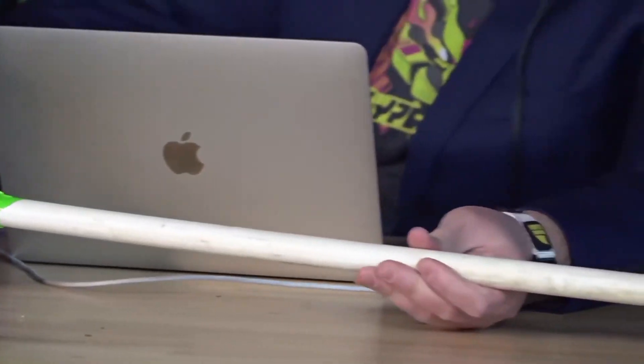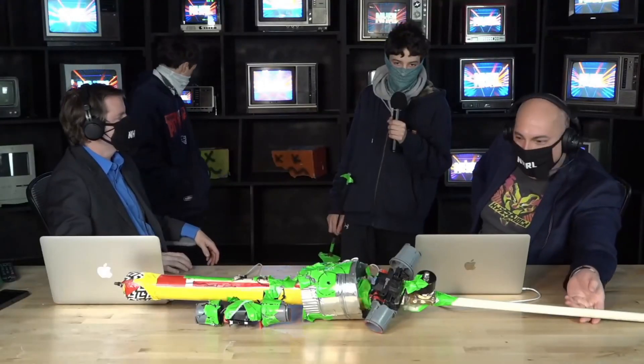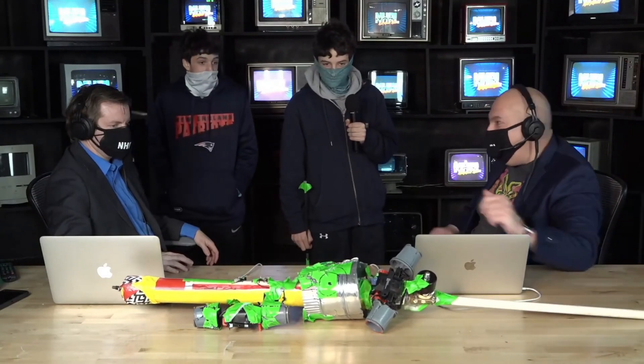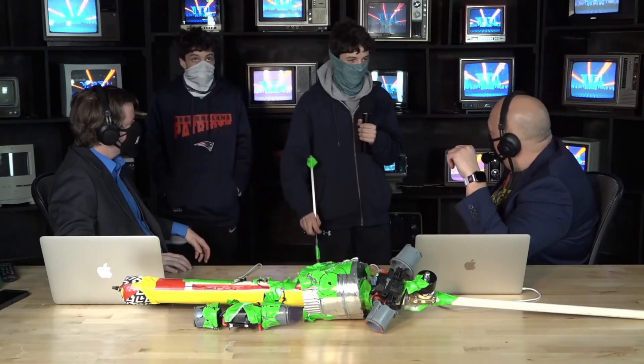This thing is long — what's the length here? This has got to be three and a half, four feet long. Yeah, it's pretty long. The barrel moves most of the length and then the air tank is the rest of it. I saw a bike pump back there — we pumped up to 80 PSI in the main tank. I love it.